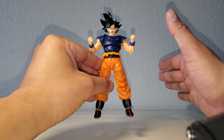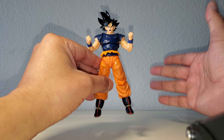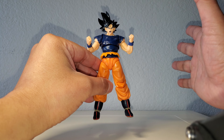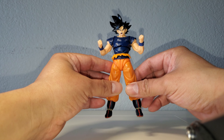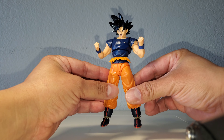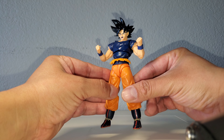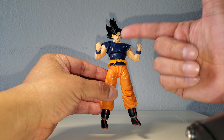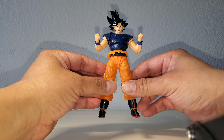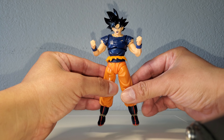Definitely stay tuned for that. I'm going to get in depth and check out the differences between the new one and the old one. Obviously the face plates are going to be the biggest difference, but we'll still check out the body mold, etc. Anyway, stay tuned. Today we are going to tackle Ultra Instinct Goku head swaps — I've got about nine to go through, so let's get to it.